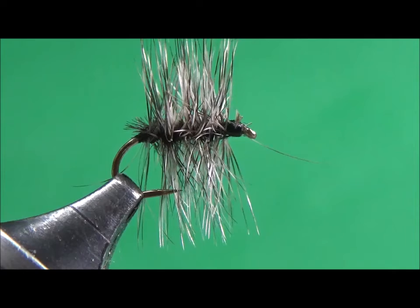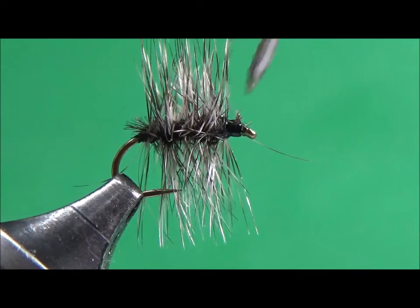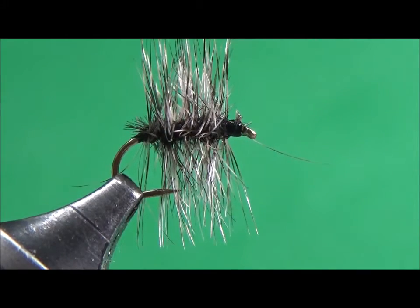You don't have to, but I always like to put a little bit of Dave's Flex cement on. You don't need much because it is a small fly, but it's not going to hurt the feathers at all. It'll go right through the feathers and keep them flexible. And that is the Griffin's Gnat. Thanks for watching.